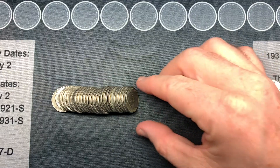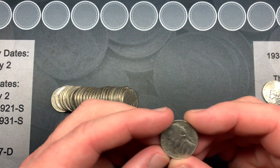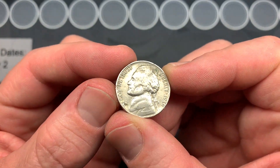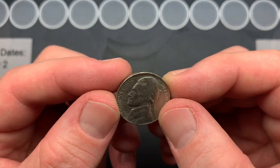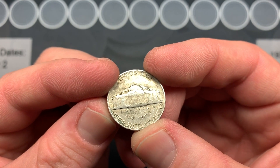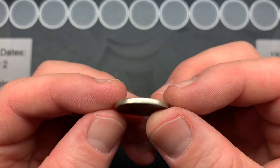On roll one we already have a super oldie — it's a 1939 Philadelphia. That is awesome. That's a great start to the box.